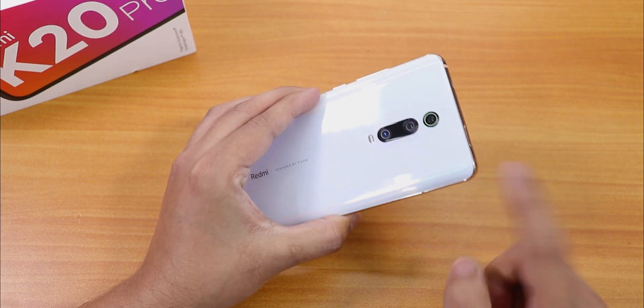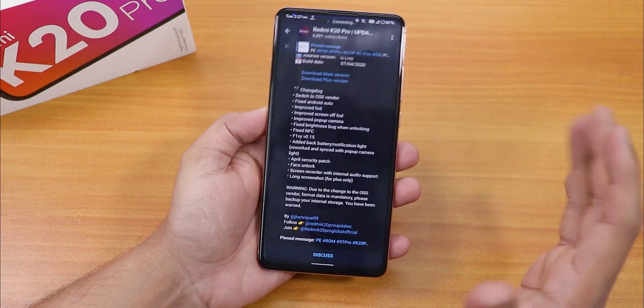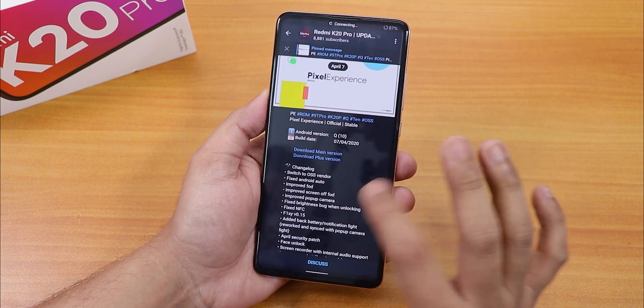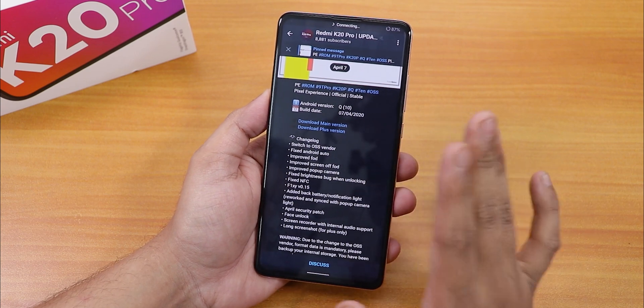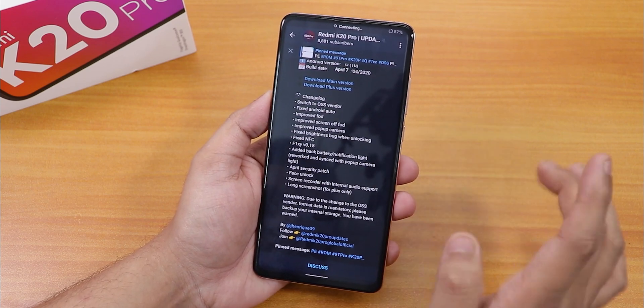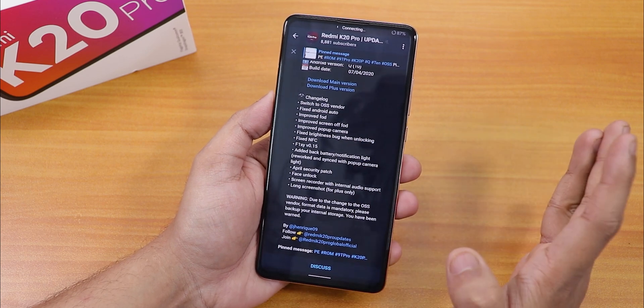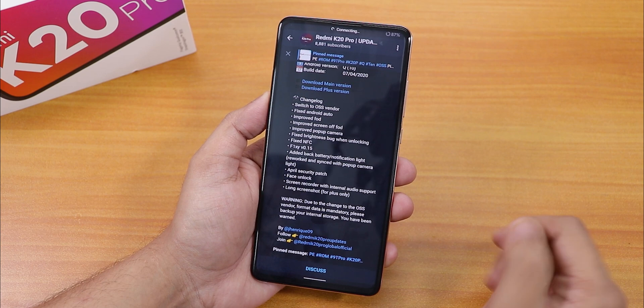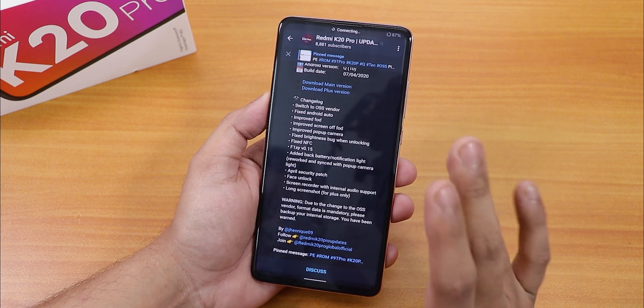What is up guys, this is Kido back with another video on the Redmi K20 Pro. Today I'm going to be showing you how to flash the latest Pixel Experience ROM — specifically the Pixel Experience Plus ROM. This is the 7th April 2020 build, and in the changelog you'll notice things like switching to OSS vendor.